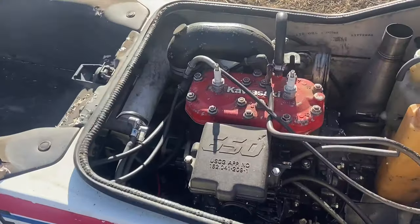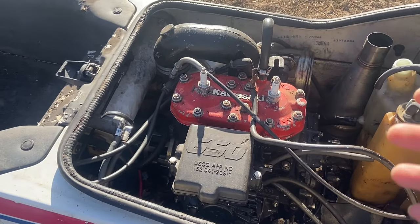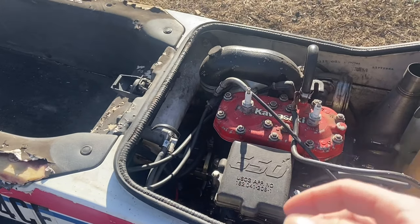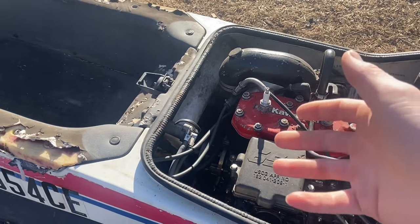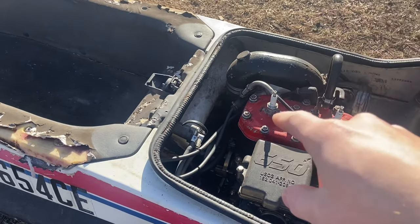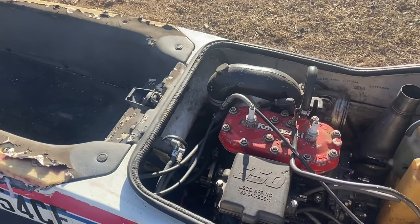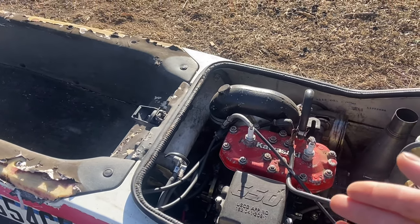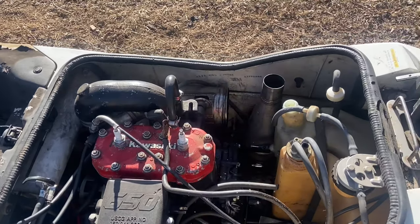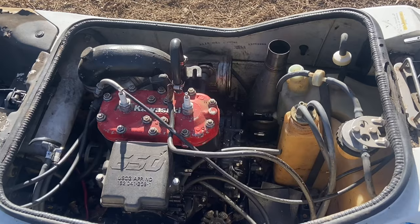The motor seems to be unlocked or free, but the problem is the pump seems to be locked up. I can turn the motor coupler by hand, just not the pump. So we're going to have to tear out the motor and tear into the pump to see if we can get that freed up, and kind of just clean this thing up. I think we should be able to get it running pretty easily.